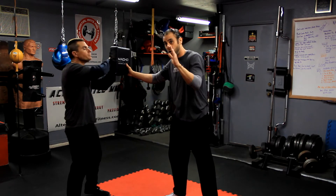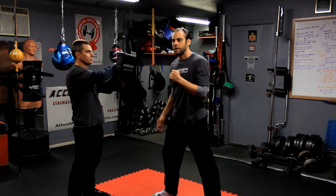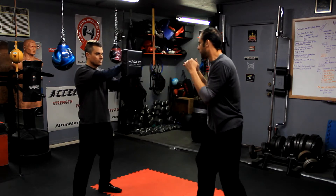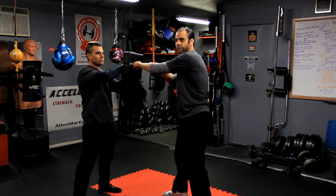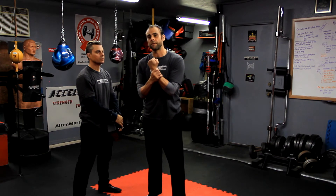Especially with a power strike — when people get into power striking, a lot of times what can happen is they're so focused on getting their fist there that they forget about aiming. They turn the strike into an artless technique; they don't follow the line of force. So they'll throw their rear cross and instead of the punch driving through, they may load the punch a little bit but they'll glance like this. They hit with a bent position and now the force is dissipating all over the place, turning what was a driving-type punch into a swatting-type punch.